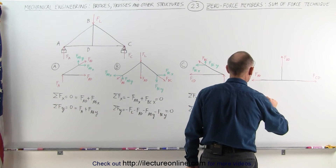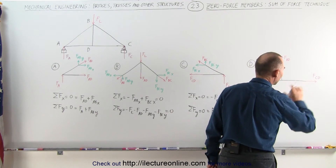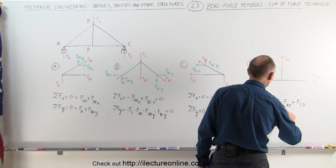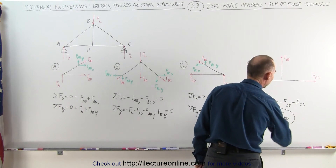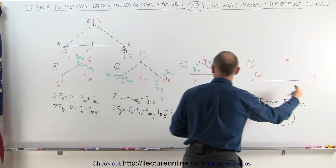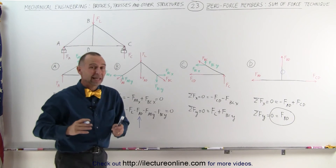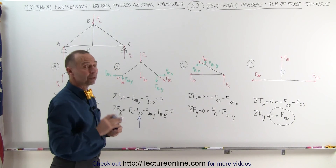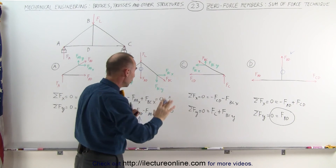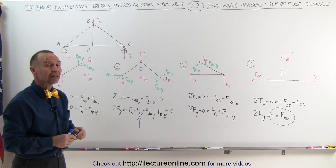At the last joint D, summing all the forces in the x-direction — equal to zero — we have minus FAD and plus FCD, so we cannot eliminate either. But in the y-direction, the sum of the forces in the y-direction adds up to zero, and notice there's only one force in the y-direction, which means automatically that force must be zero. That means that is a zero-force member. Now going back to joint B, we have force AD which we were not able to eliminate because it was equated with three other forces in the y-direction. But now that we've confirmed it is a zero-force member at joint D, we know that force AD is also a zero-force member, even though we were not able to determine it from that particular joint. We did catch it when we analyzed joint D.